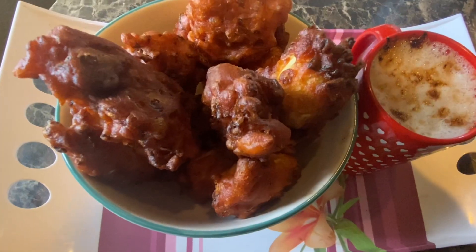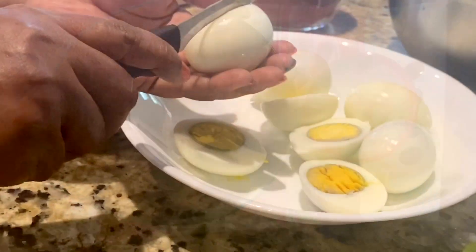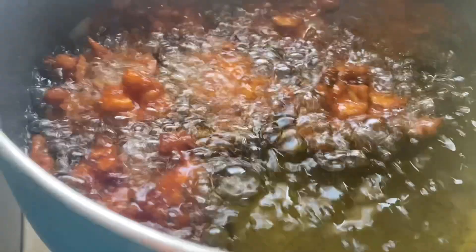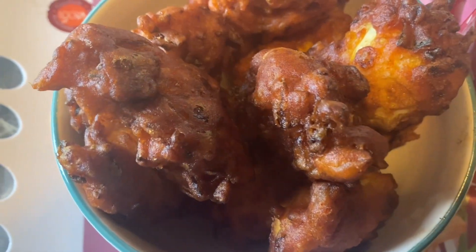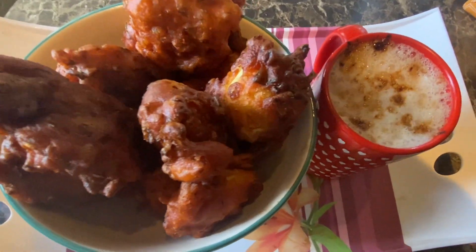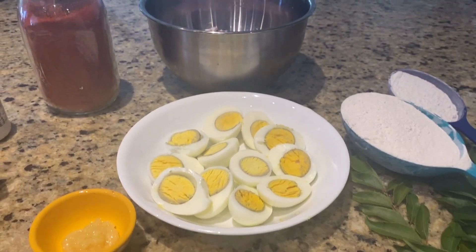Welcome to Moulbathies Kitchen. I am going to show you how to make a very tasty snack.